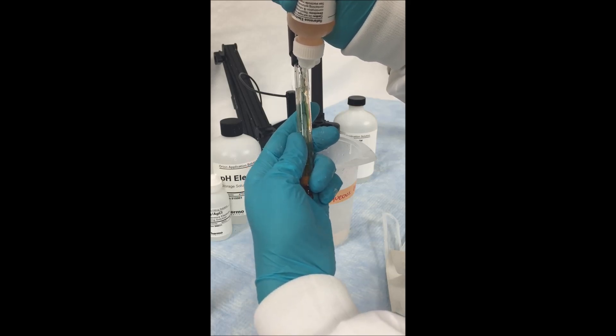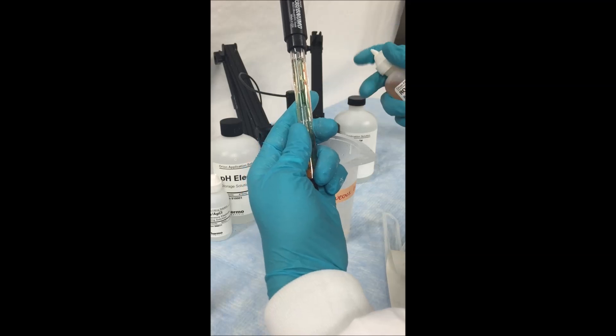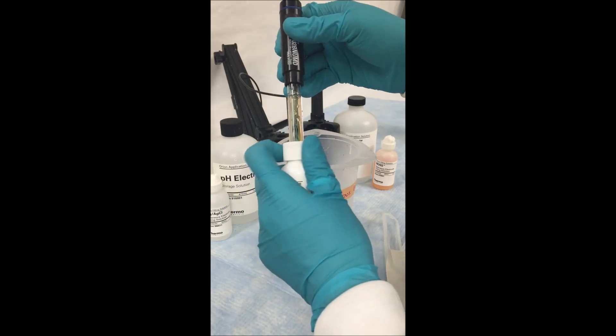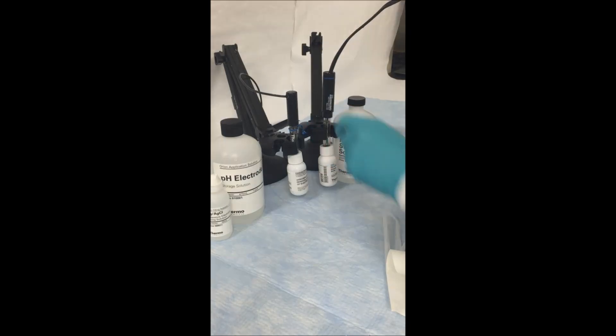Since this is a refillable electrode, you want to make sure every day before using it that your inner chamber is filled with inner fill solution so that you have the best results. Once it is filled, you may start either sampling or put it back into storage.